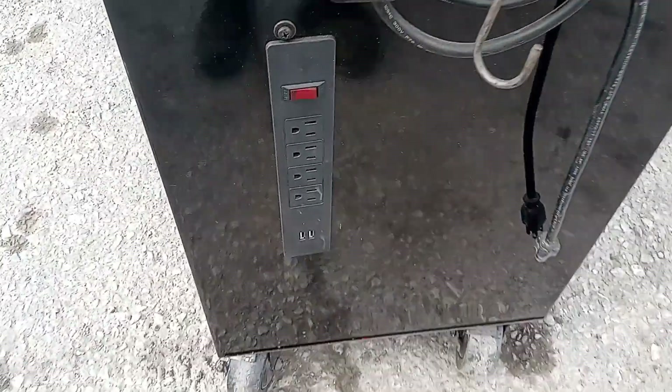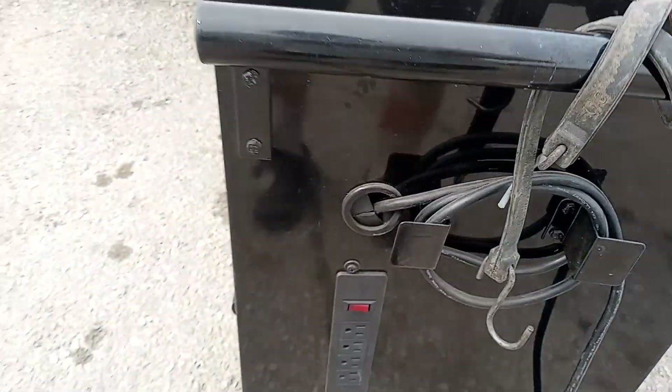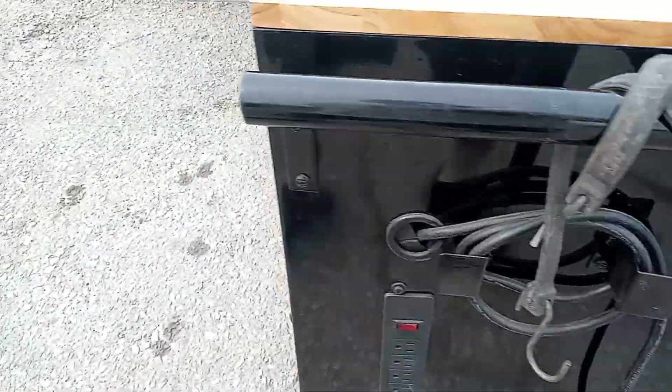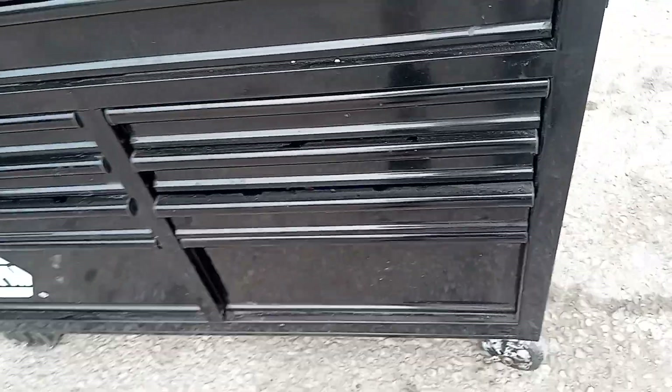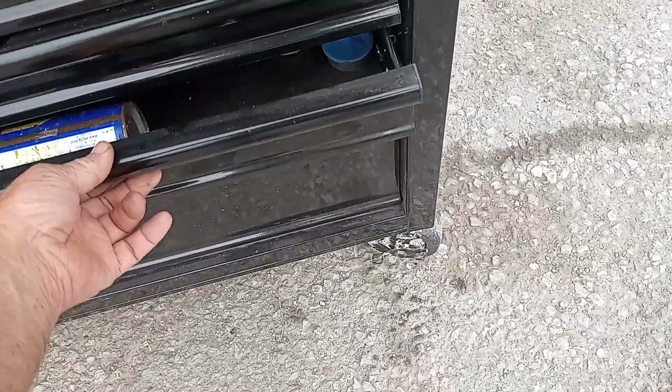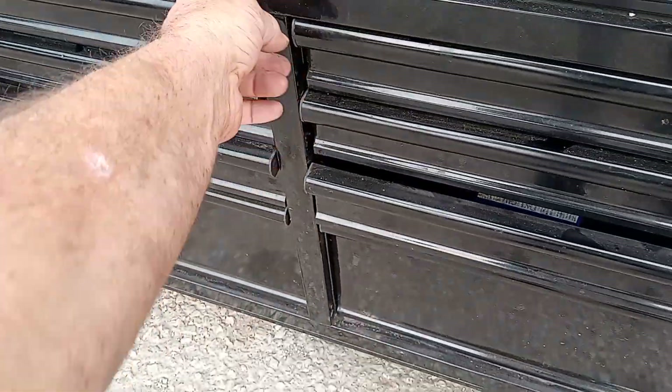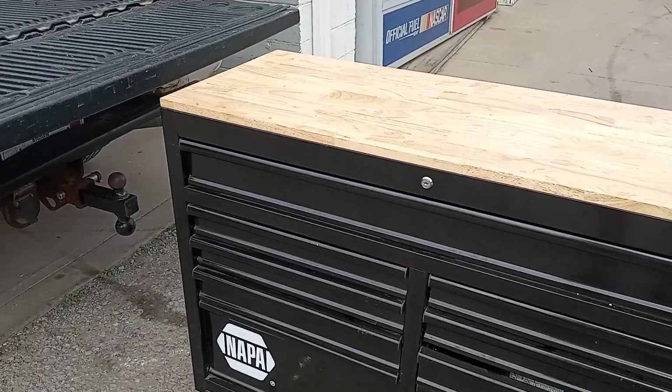It's got USB ports and four receptacles, and an extension cord you plug into the power. It has nine doors — one, two, three, four, five, six, seven, eight, nine doors. Nine doors on a NAPA Tool Box.